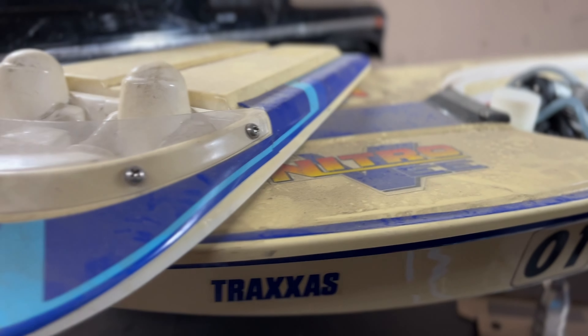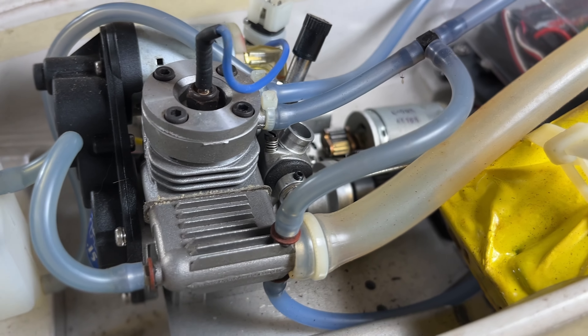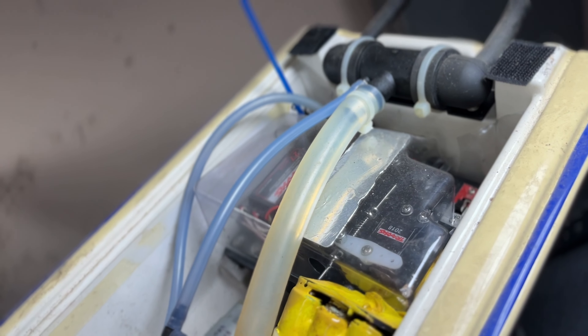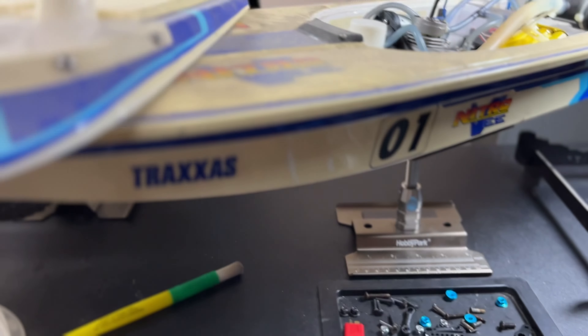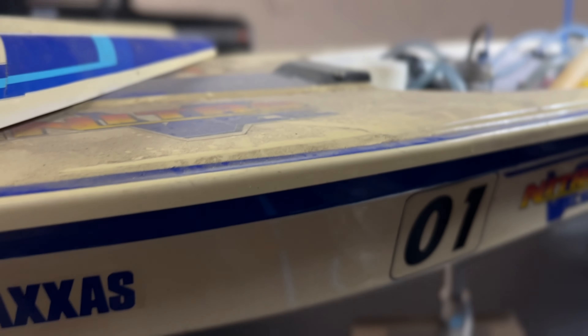Anyway, I'm excited — we're gonna resurrect this thing and maybe bring it back to a glory that it never was. I have some ideas, maybe we modify it into a proper muffler setup. Stay tuned for this unplanned vintage disassembly edition for the Traxxas Nitro V — it is so dope, I'm excited.